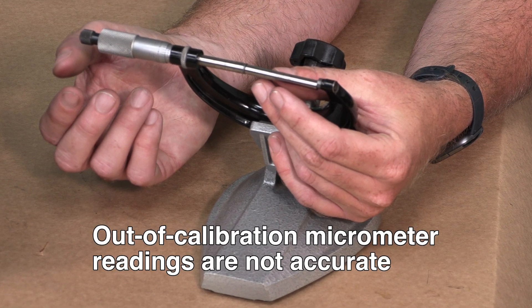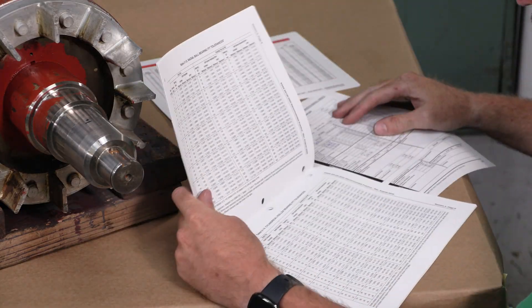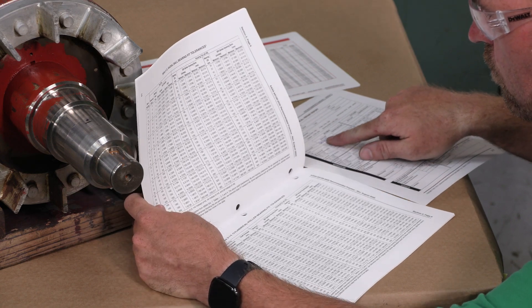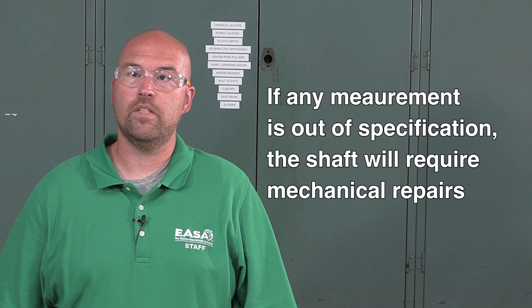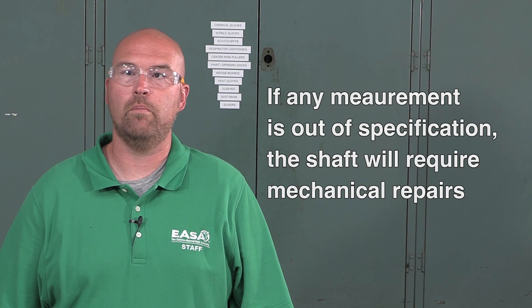If the micrometer is out of calibration after taking your journal measurements, then those measurements are considered inaccurate and must be repeated with a calibrated micrometer. The final step is to verify that the journal dimensions measured with the calibrated micrometer correspond with those in the ANSI ESA AR-100 standard. If any measurement is out of specification, the shaft will require mechanical repairs to ensure proper bearing fitment.